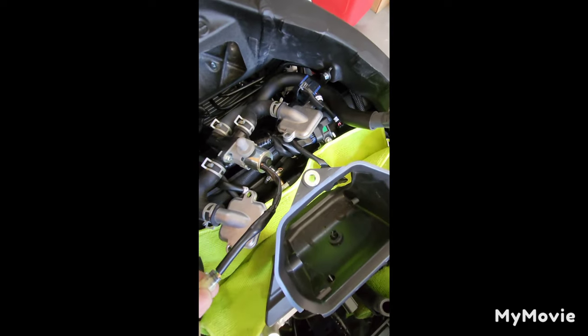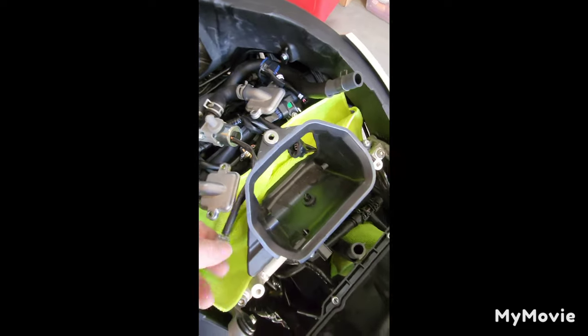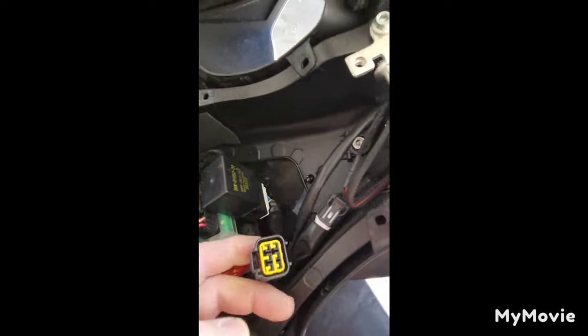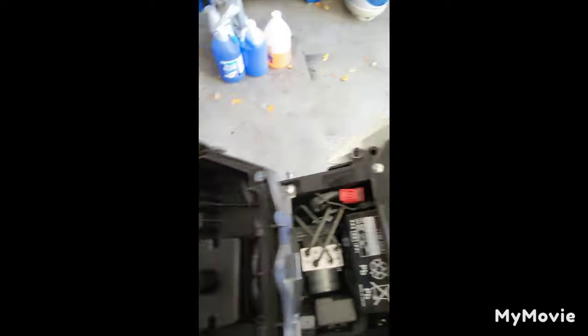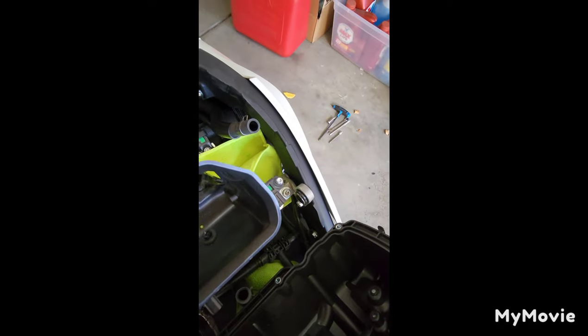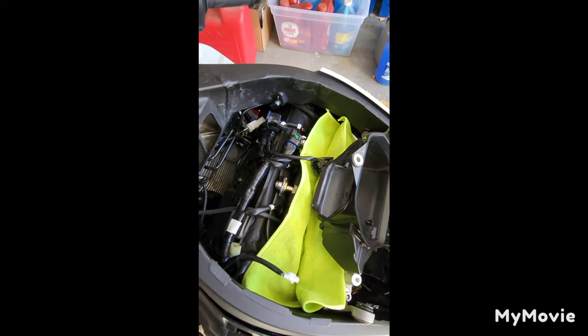I also have to deal with the O2 sensors and the servo - that one might be a little tricky because it's pretty big, so I've got to get creative. I'll let you know what I decide is the best way to fix it, and I'll get back on this and let you know if I come across any other issues.